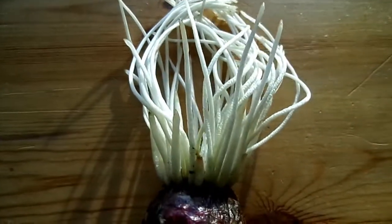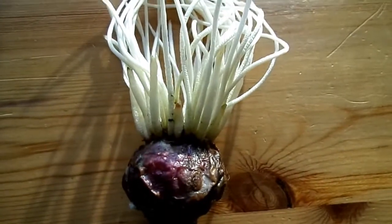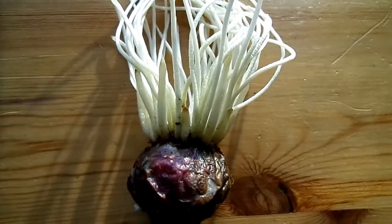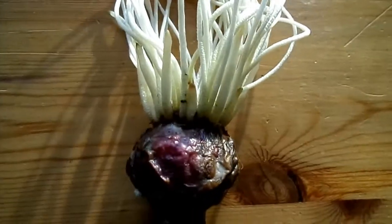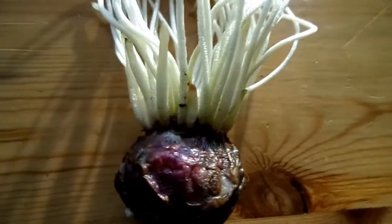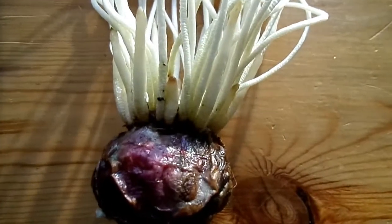The contractile roots have a concertina effect on them because although the central part of the root can contract, the outer skin doesn't — so as the root pulls down into the soil it results in the outer skin concertina wrinkling.